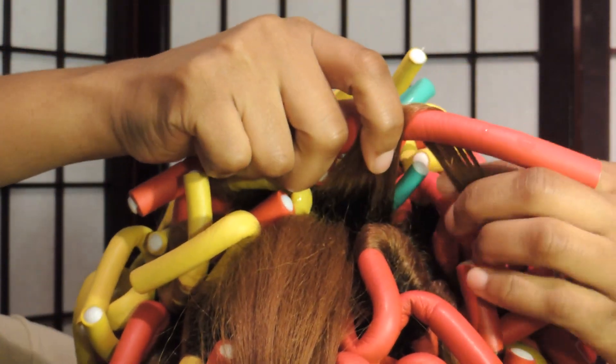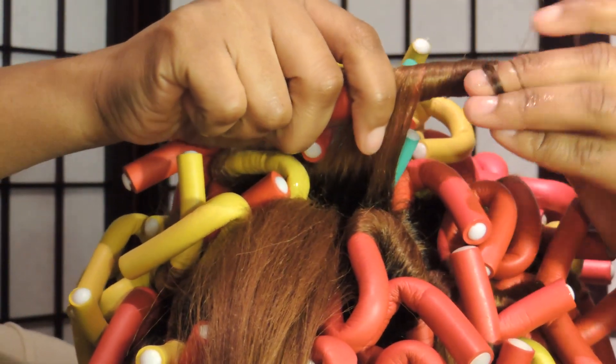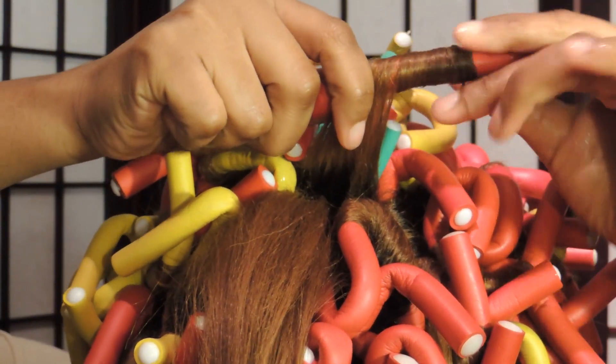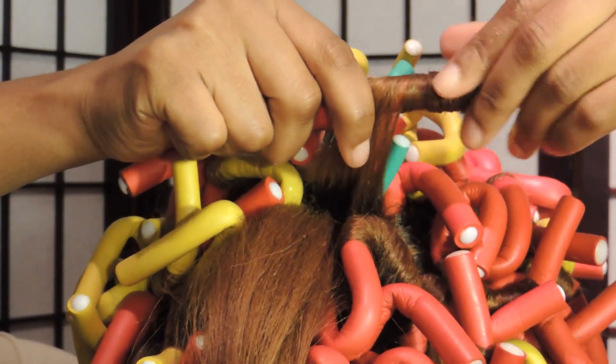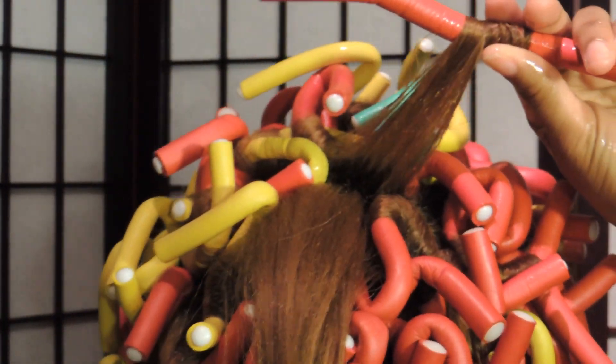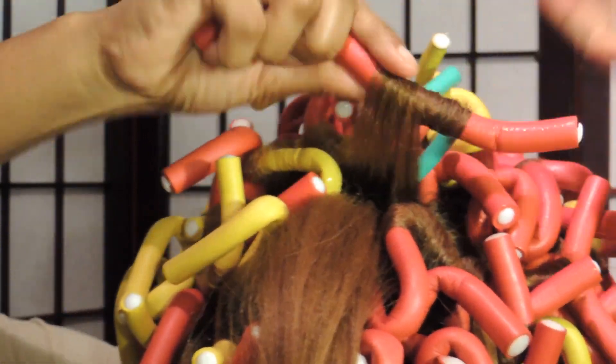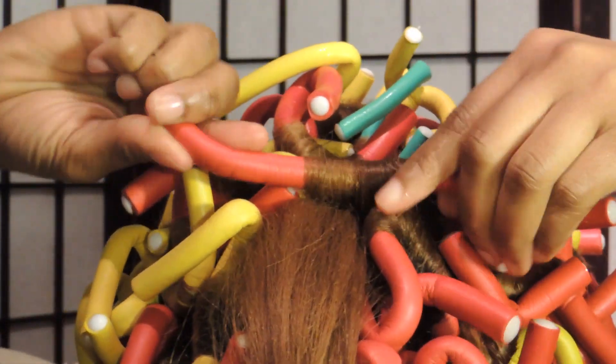I'm using approximately three different sizes. As you can see, these are the red ones. I'm going to twirl that around the hair. You want to make sure you get a really tight fit. You can do them tight or you can do them loose — it's up to you, it's based on the look that you're going for.